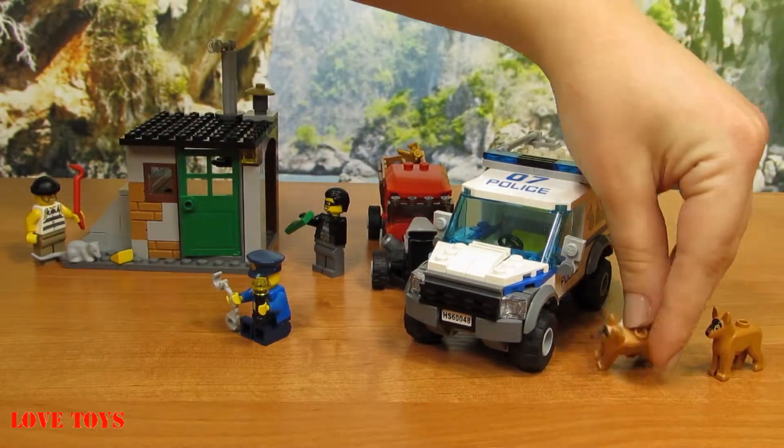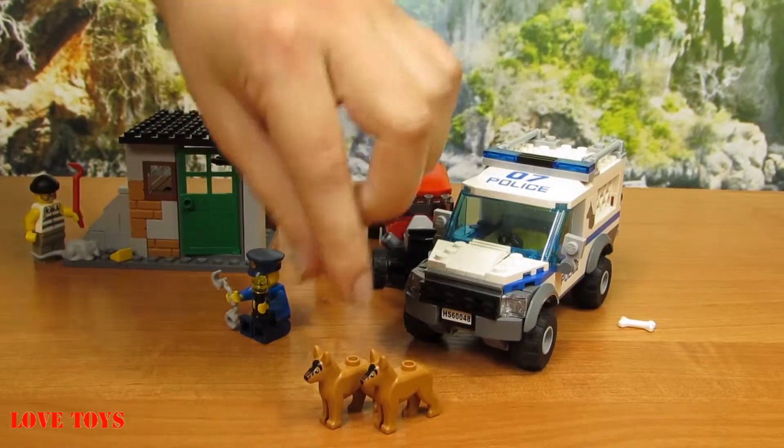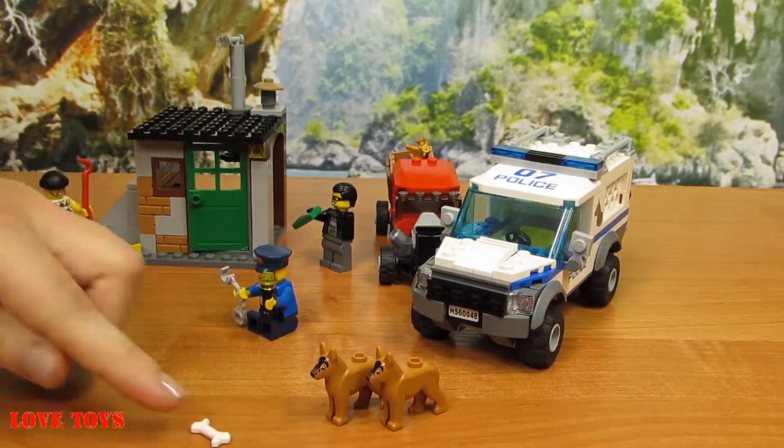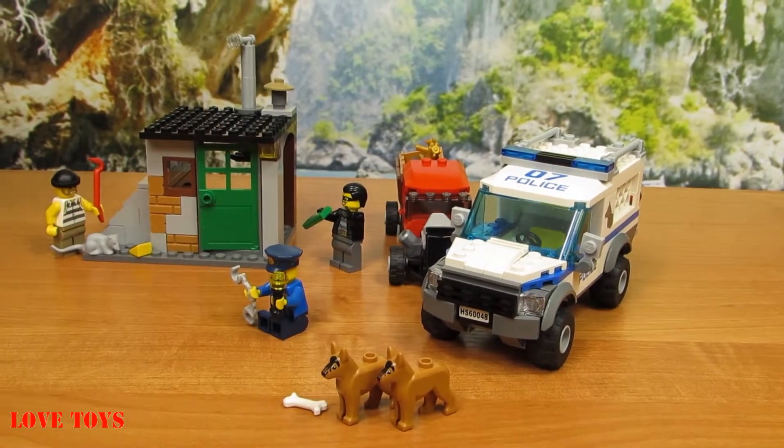He's not alone because here we've also got two brown police dogs. We can see that they look quite cute. And there's a special white bone for them to encourage them on their mission.